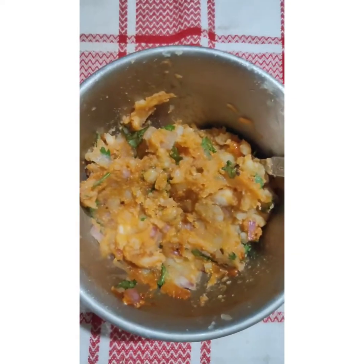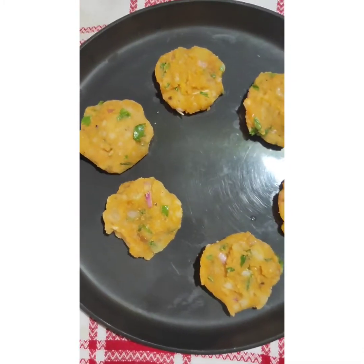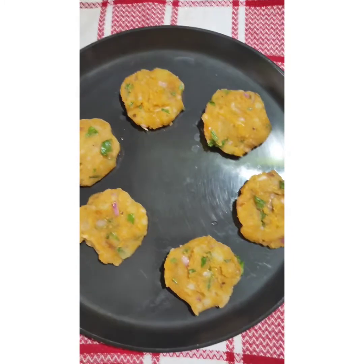So from this mixture I am going to make small tikkis. I have prepared these tikkis out of the mashed potato mixture. So these are the tikkis.